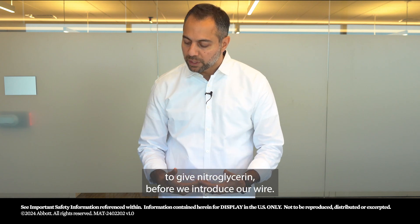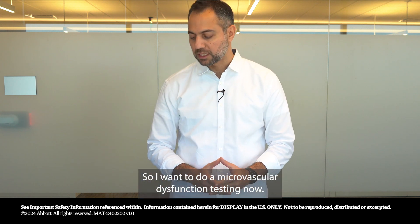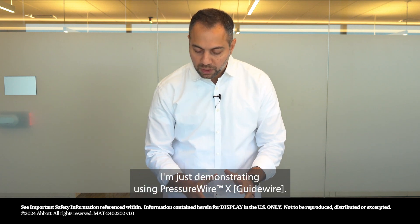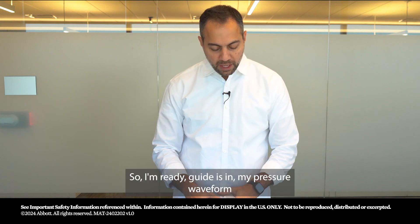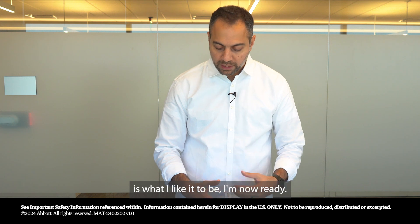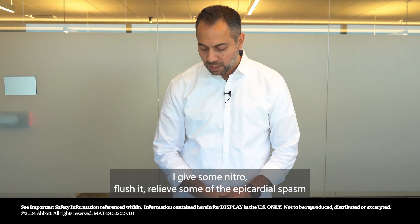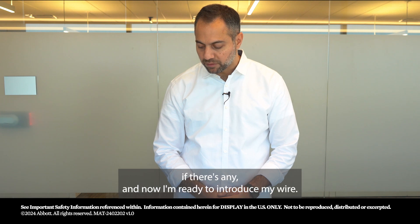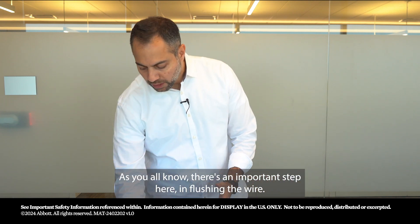Before we introduce our wire, I want to do microvascular dysfunction testing. I'm demonstrating using Pressure Wire X. The guide is in, my pressure waveform is where I like it to be. I give some nitro to flush and relieve any epicardial spasm, and now I'm ready to introduce my wire.